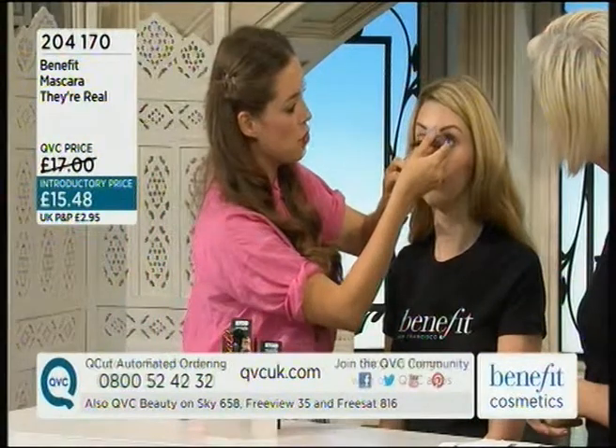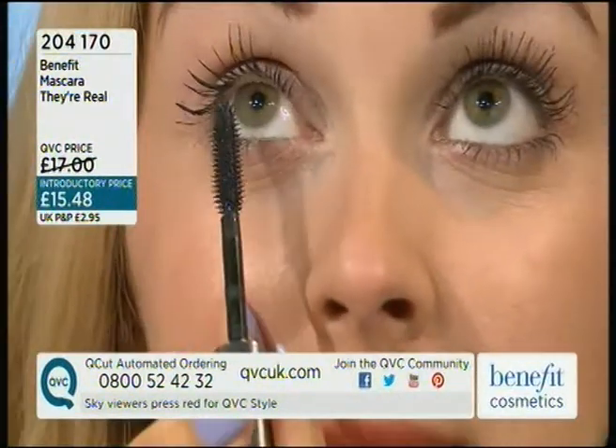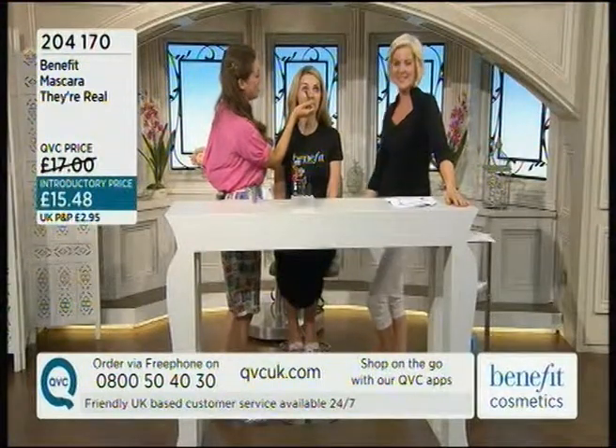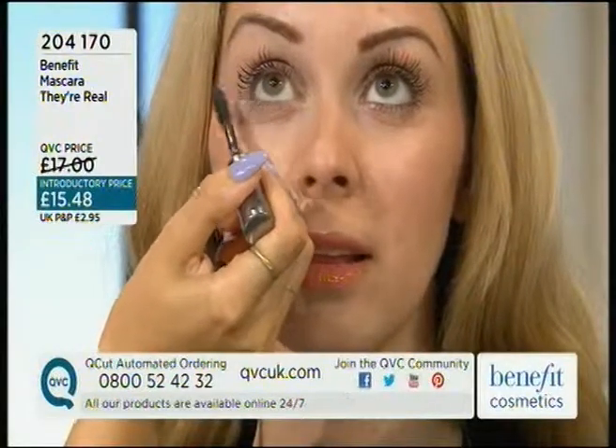And don't forget the bottom lashes as well, you can really get those ones too — you can go vertical! Very enthusiastic. That's great, I love this. That's for the bottom and the top of the lashes. The biggest thing for me about this is that it's got no fibres in it.